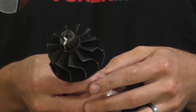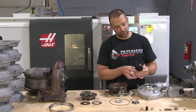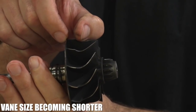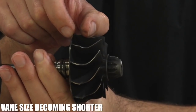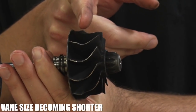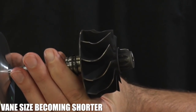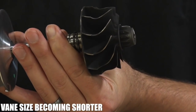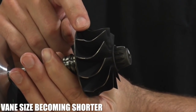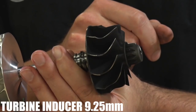On the turbine side, we're smaller yet. I've been talking about vane height, which is really the height of the inducer of the turbine. Every year since the LLY, they've been shrinking it. These are the shortest inducer on the turbine we've seen so far at 9.25 millimeters.